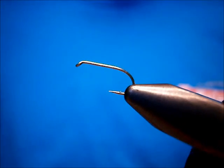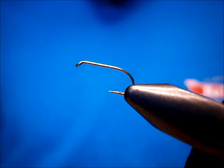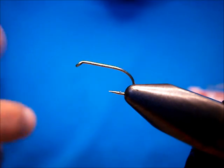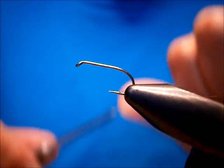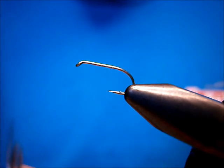Welcome to Utah's Fly Corner. I'm going to show you how to tie a Biot Soft Hackle. It works pretty well for a Sulfur Emerger.